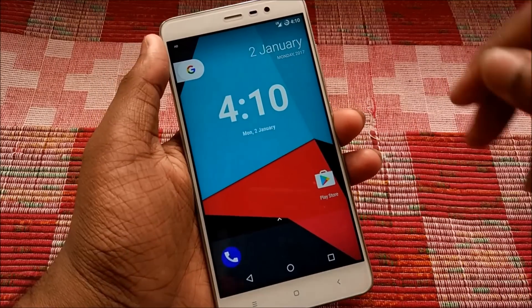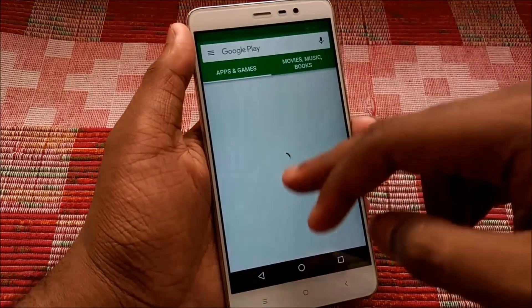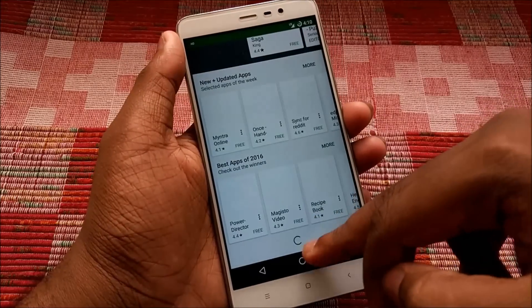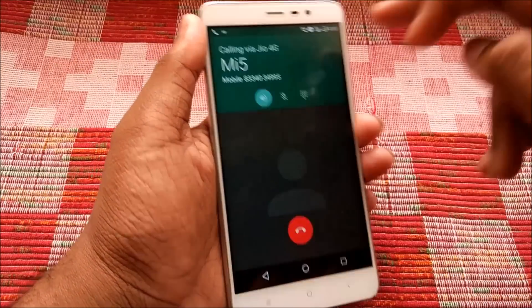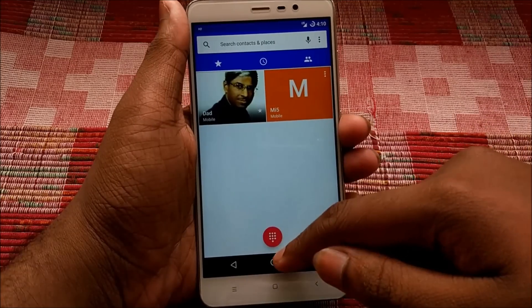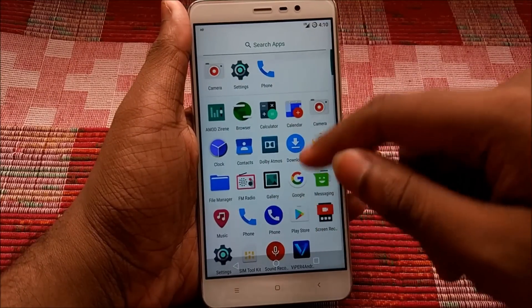Now for the pros: Jio 4G is working — as you can see, the Google Play Store just opened, proving internet is working. There is a data toggle bug but I have not encountered it. VoLTE calls are also working.